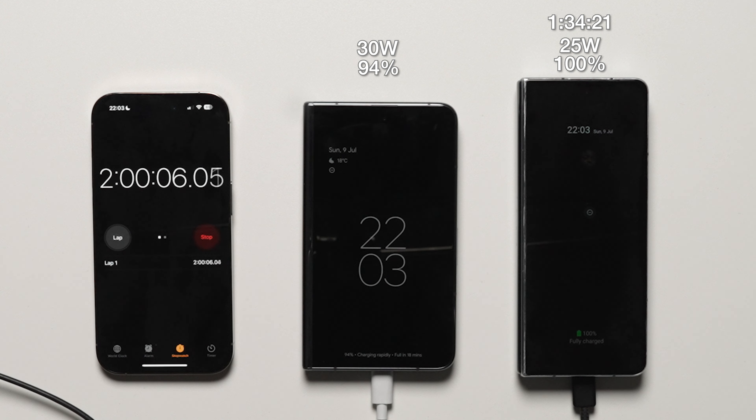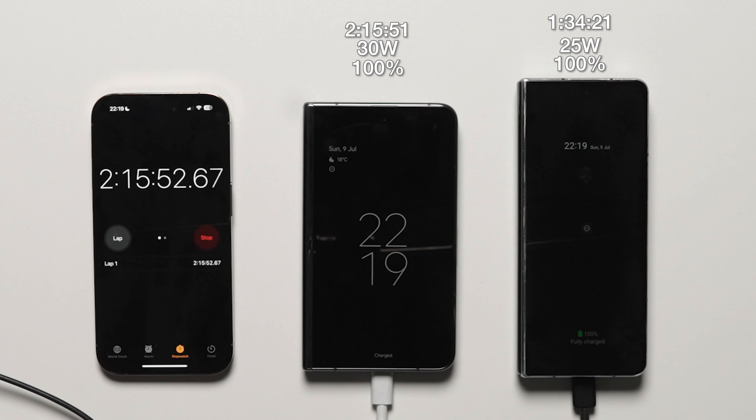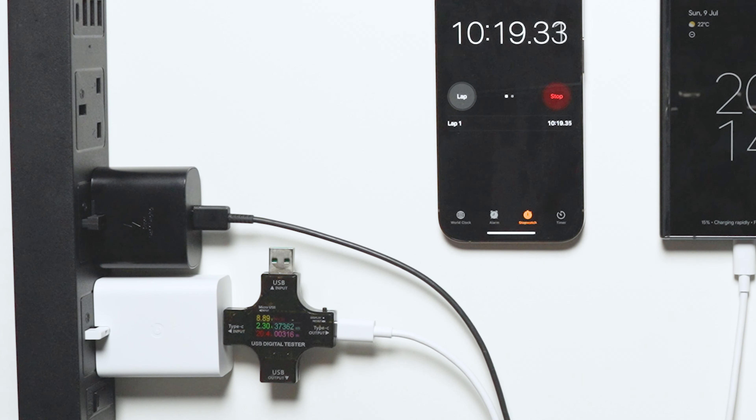At 94%, we expected it to finish soon, and at the 2 hours and 15 minute mark, the Pixel Fold reaches 100% charge at 2 hours, 15 minutes and 51 seconds.